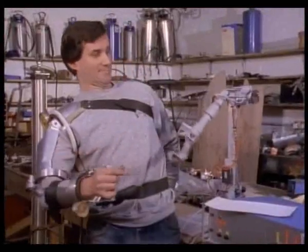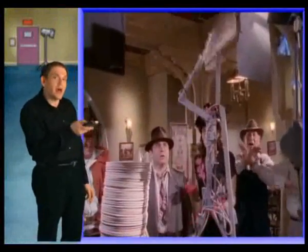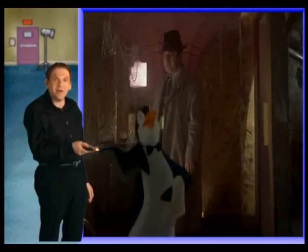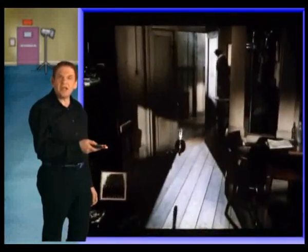Through the magic of the special effects team and the artistry of the puppeteers, the invisible toons came to life. So this robotic arm later became a plate-smashing Roger Rabbit. And this tray will soon be carried by a penguin waiter. And these weapons will soon be wielded by weasels.